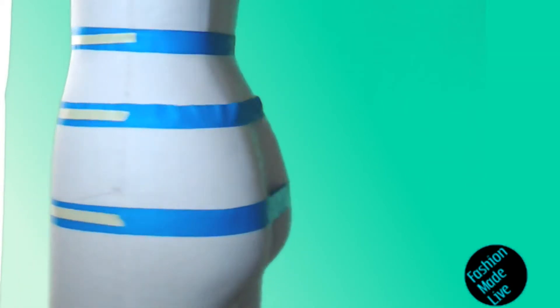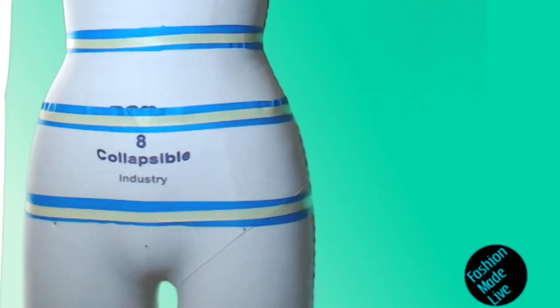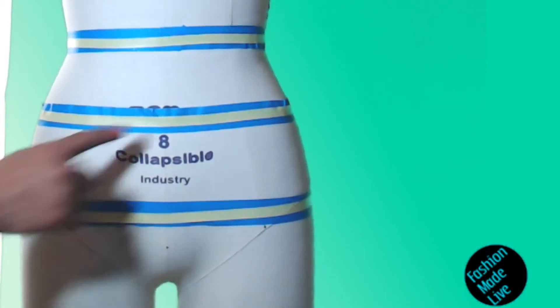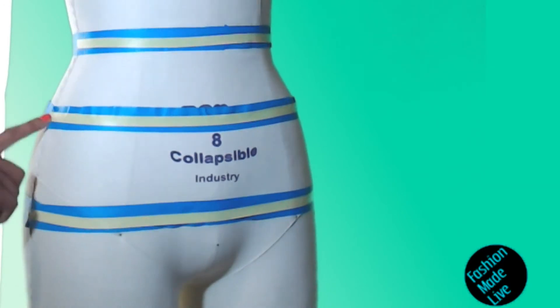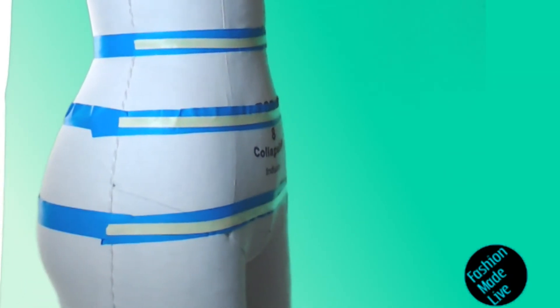If it's not, then you know that there's something wrong with your measurements. So one of the reasons why it's really important to take these arc measurements is mostly to check to make sure that the measurements you've taken are in fact correct.